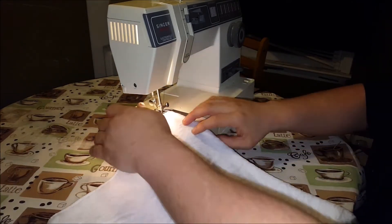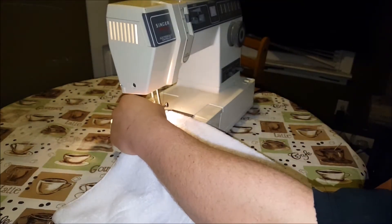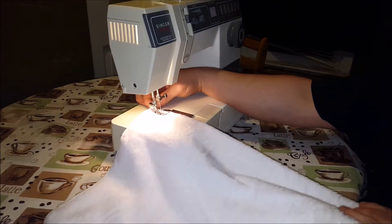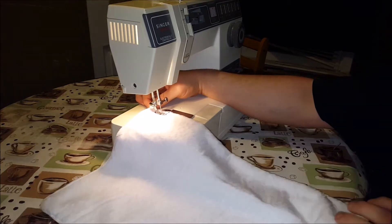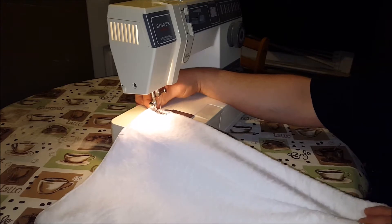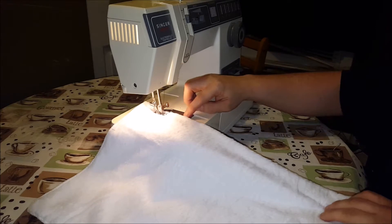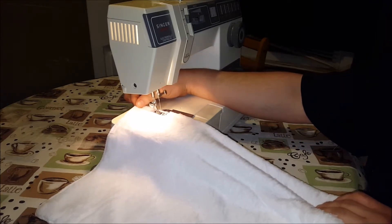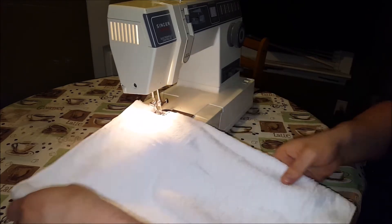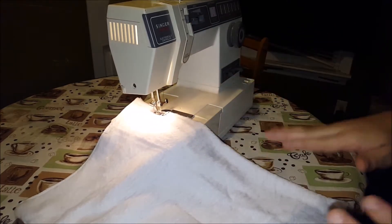So we hit the corner. And I probably should have gone a little further towards the corner, but that's okay. This is not supposed to be a thing of beauty. And you also want to make sure you don't sew yourself to your project. I'm kind of following this line right here. Any time you make adjustments, you want to make sure that the needle's down.